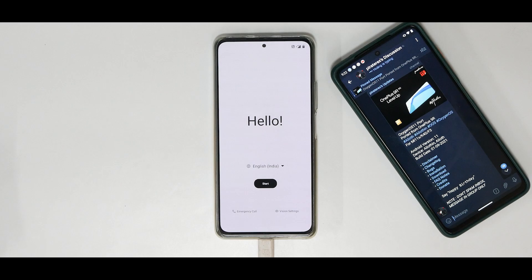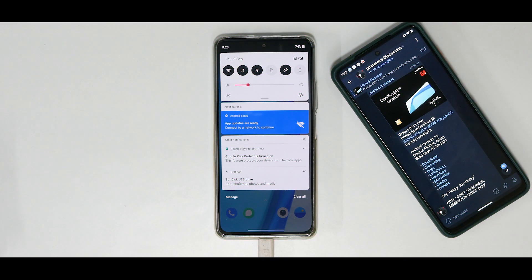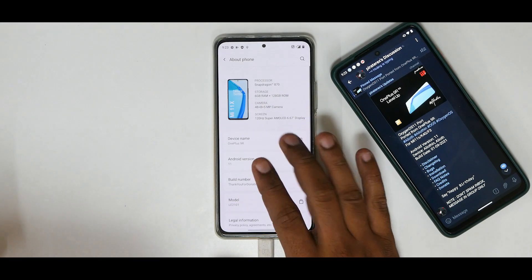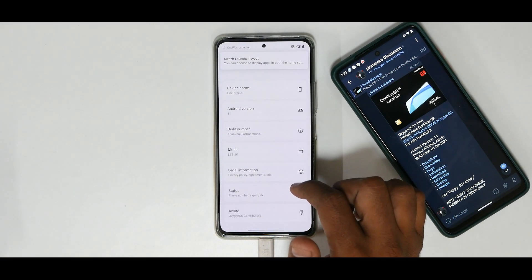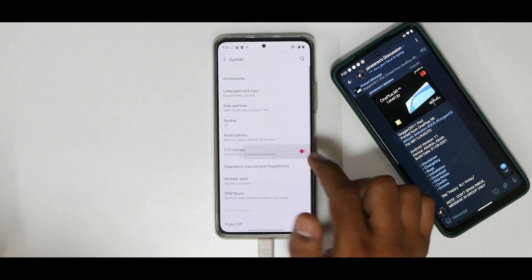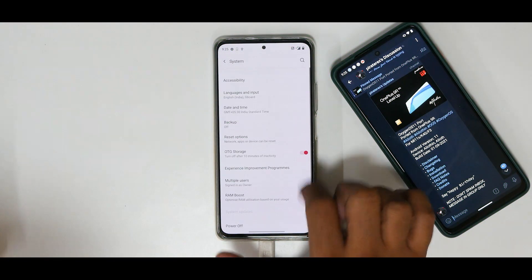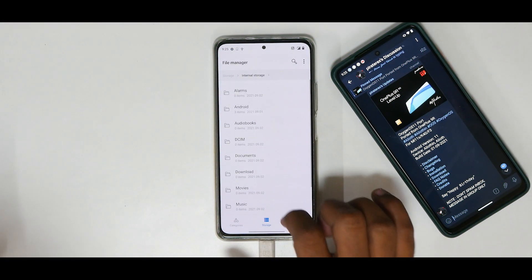We are now on the OxygenOS setup screen — let's skip everything. Just like that we are on the home screen. If we go to Settings and About Phone, it does say Mi 11x but it is based on a version of OnePlus 9R software. We need to enable OTG storage. Go ahead and install the Magisk APK first, then go to System, enable OTG, and open the File Manager.